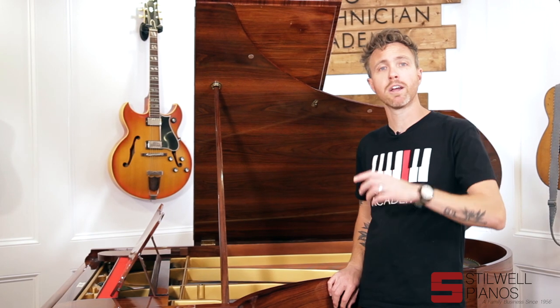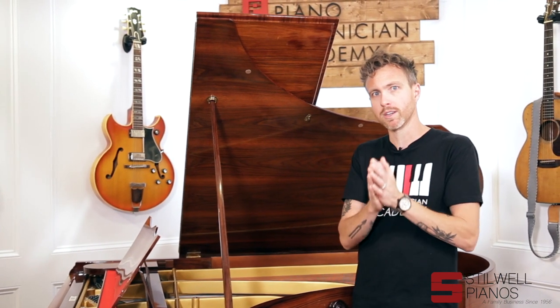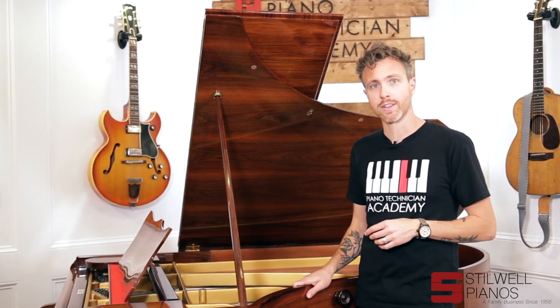When you buy the piano, you get the entire QRS library for free for the first year. After that, you get about 600 songs for free, and then you can go in and buy individual songs as well. Let me pull the action to show you what's going on on the inside.